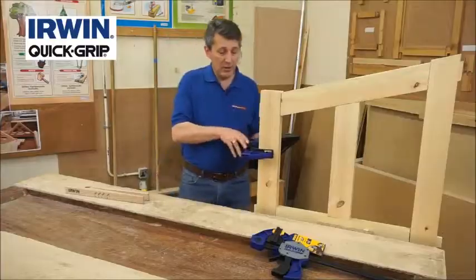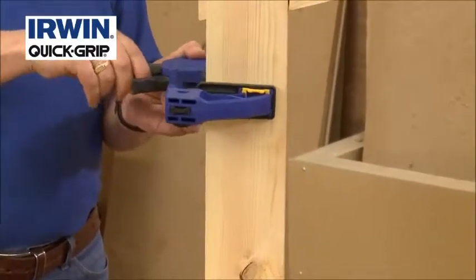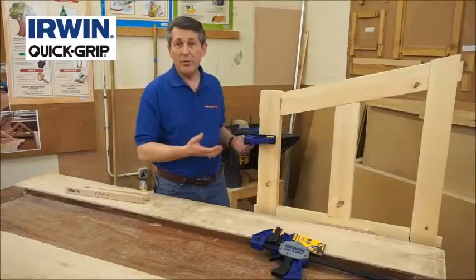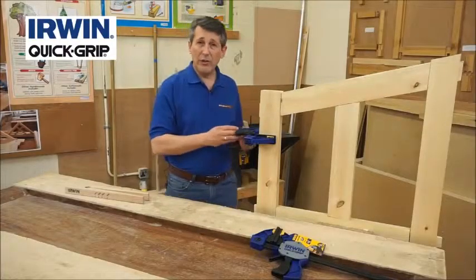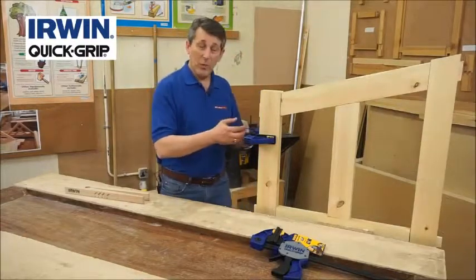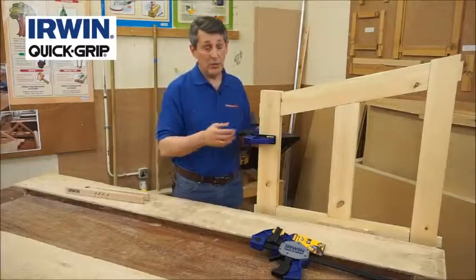Literally, offer it up to your work, clamp it up one-handed and there you are, you're clamped on. Obviously you can clamp all the pieces around that. Another great feature with the XP clamp is its anti-burst. Some of them are spring-loaded on the marketplace and when you release them they can fly out, which can be quite dangerous.